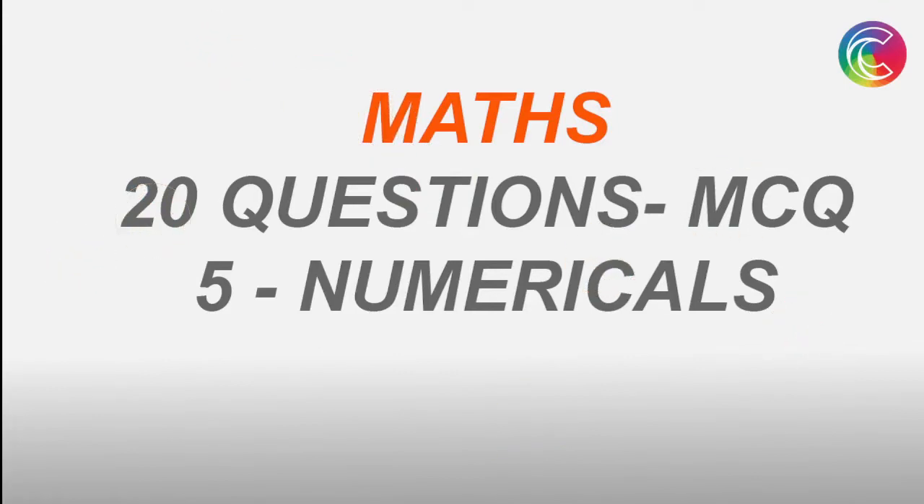In the Math section, you will be having 20 questions which are MCQ and five numerical type questions. Your 20 MCQ questions have four marks each and negative one mark each. But for the five numerical questions, there is no negative marking, so you must solve them — you will get some marks and there's no need to worry about negative marking.